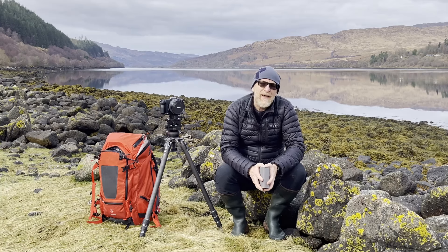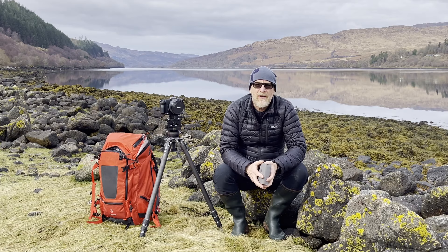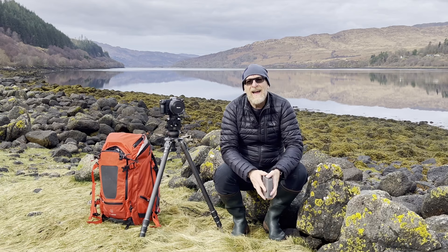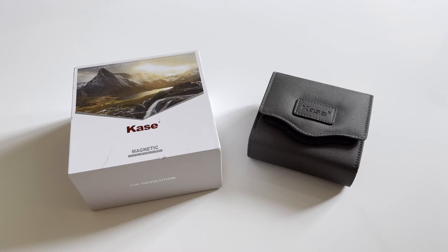Hi, I'm Alistair Benn and you're watching Expressive Photography. I'm very fortunate to live out here on the beautiful west coast of Scotland, surrounded by lochs and rivers and forests and mountains, and surprisingly this morning, a little bit of sunshine. I'm here today to talk to you about my new filter system, which is the Case Revolution Filters.